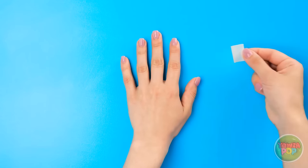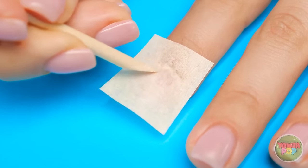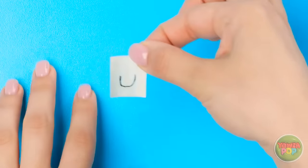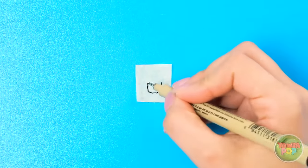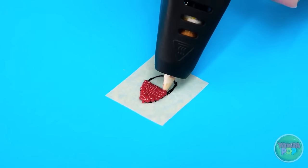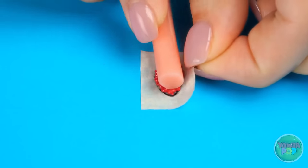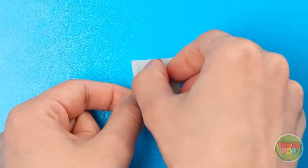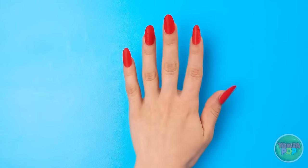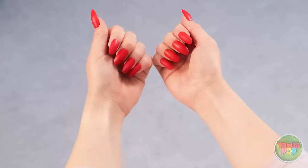Want nice nails? First, lay down some parchment paper. Once you define the cuticles, trace the outline of your nail. Take the paper off to the side. Finish drawing the nail. Then fill it in with your pen. Red's always nice. Looks pretty good so far! Use a bar like this to curve it so it will fit your nail. Then peel it off the paper. And it should be the perfect fit!